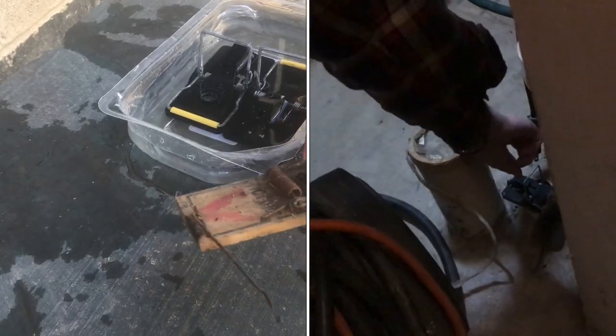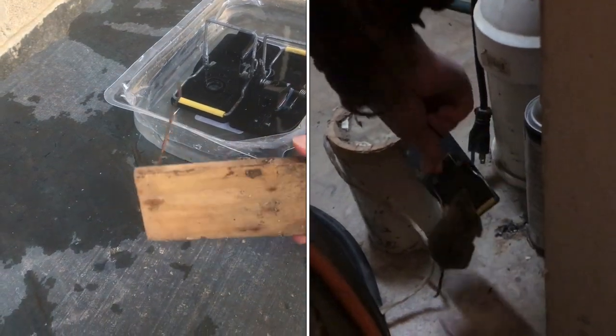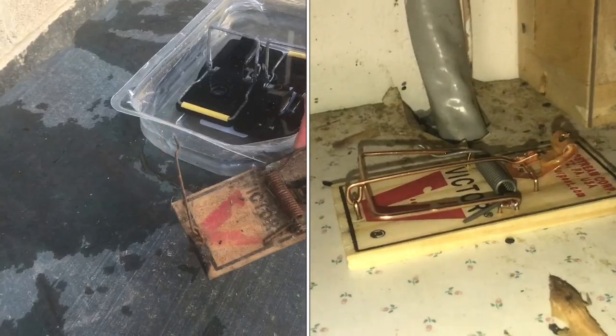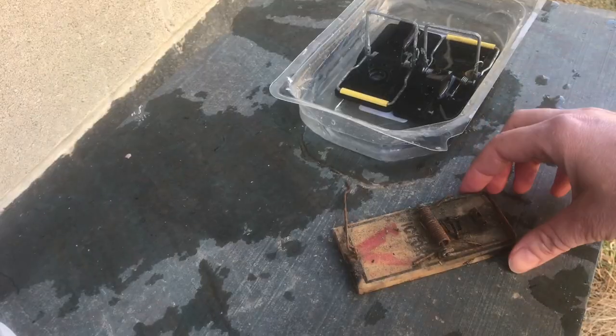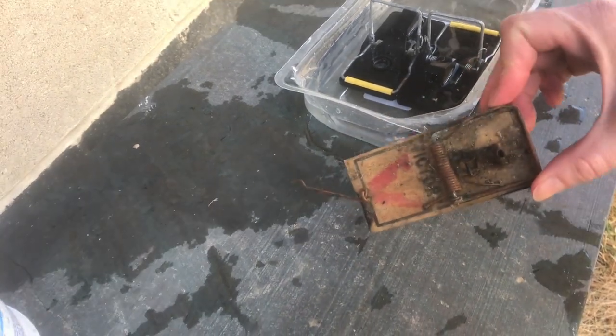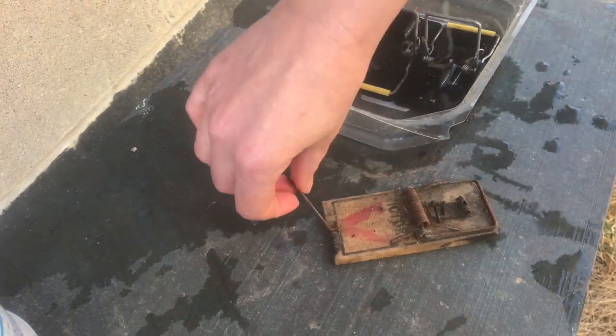Not all mouse traps are created equal. This is one we've had for quite some time. I know it looks disgusting but it works. We've bought brand new ones that look the same that don't work — they just will not set the same way that this one will set and snap. This one snaps really easily, which of course is the goal: to get rid of the mice.